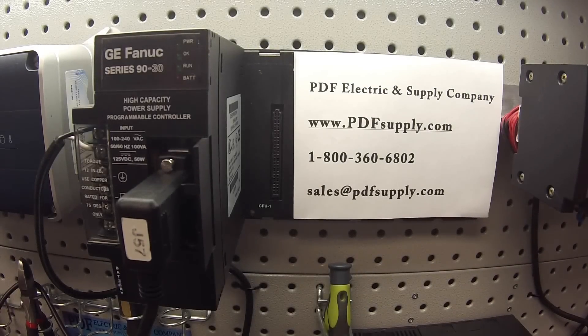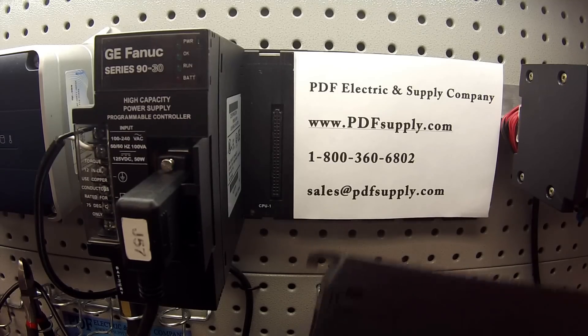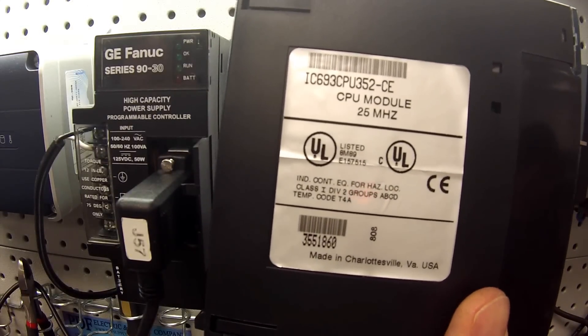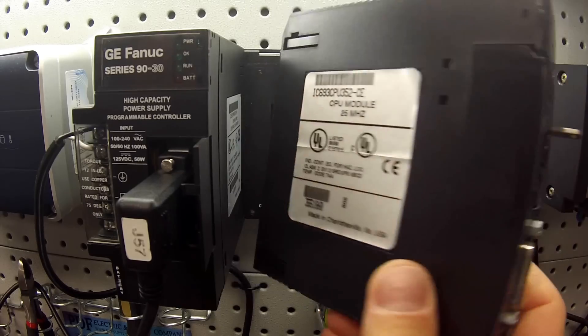Welcome to PDFsupply.com. Today we're going to be testing a 90-30 series CPU 352. I have a specific part number here: IC693CPU352. You don't have to worry about the letters that follow 352 — it's going to be the same test for all of them.